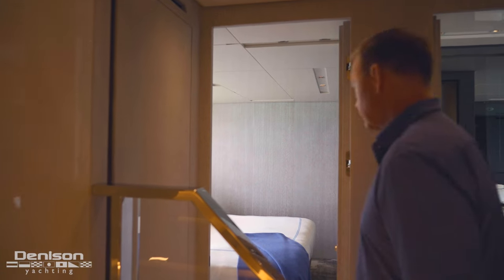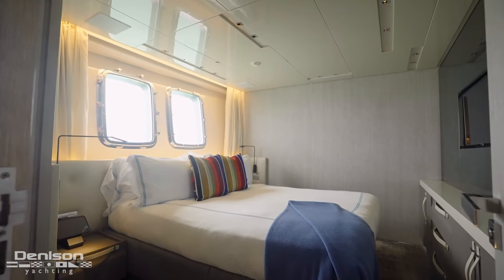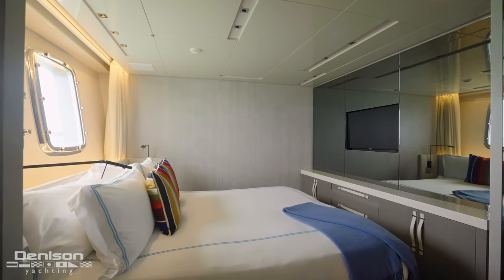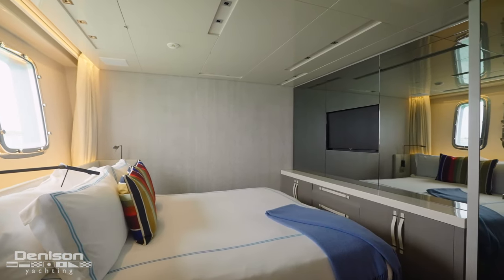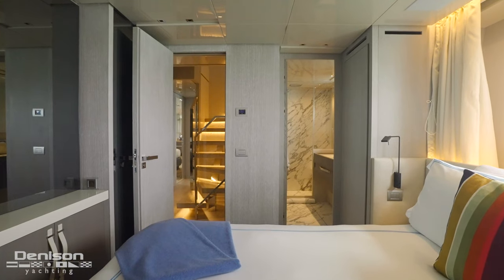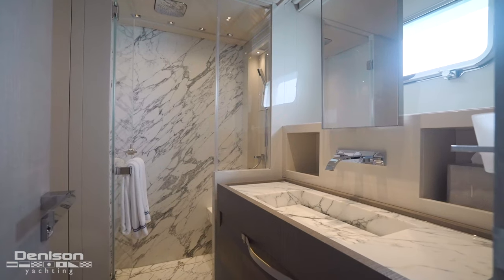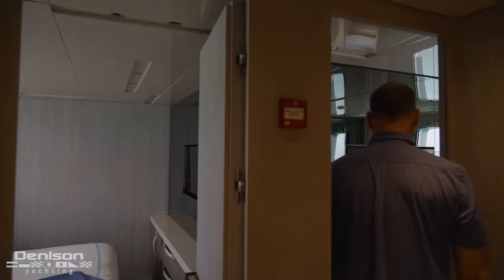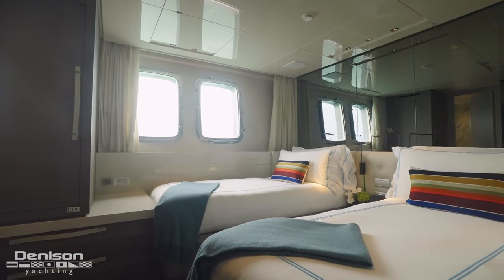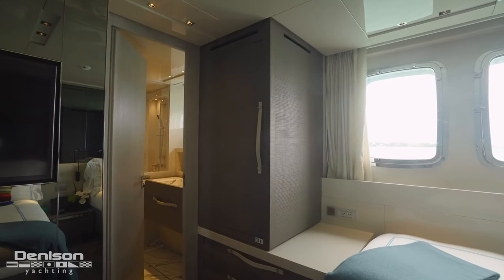Leaving here and working our way forward we come to stateroom number four. This stateroom is a convertible queen, which means the beds can be separated into two twins. Like the other cabins, at the foot of the bed you have a TV, plenty of storage, easy walk around, and access to the private ensuite. Opposite to starboard is our final stop — a true twin cabin. You've got a TV at the foot of the bed, enough storage for two, and access to the ensuite.